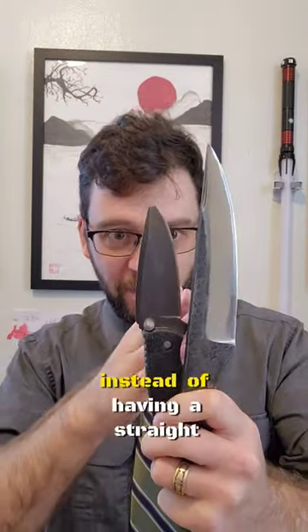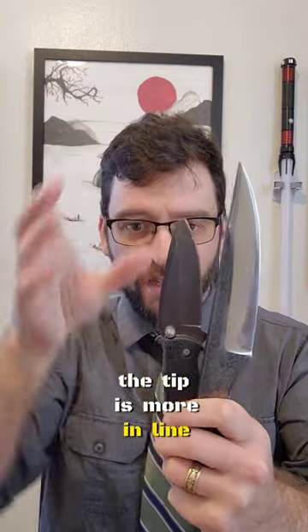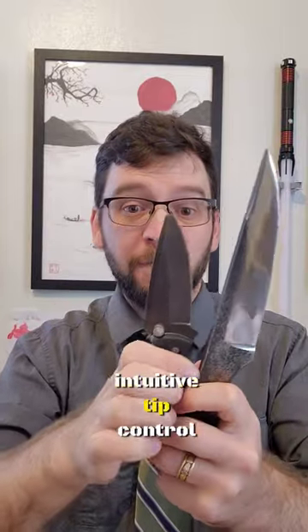The drop point blade, instead of having a straight back, has a curved back so that the tip is more in line with the middle of everything, giving you a bit more intuitive tip control.